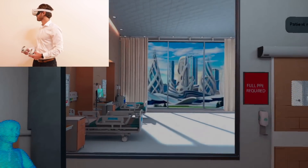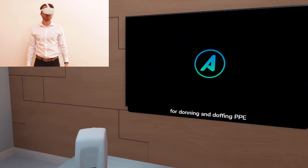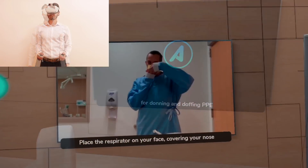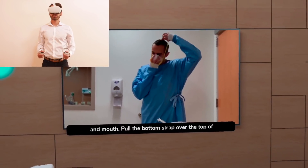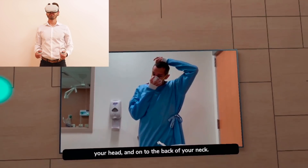Welcome to the Axon Park Medical Complex. In this tutorial, you'll learn the process for donning and doffing PPE. Place the respirator on your face, covering your nose and mouth. Pull the bottom strap over the top of your head and onto the back of your neck.